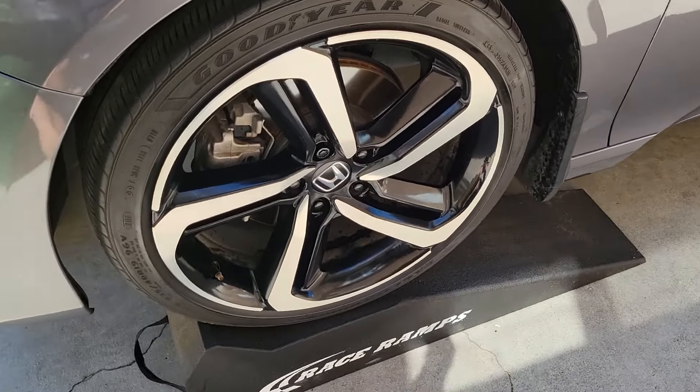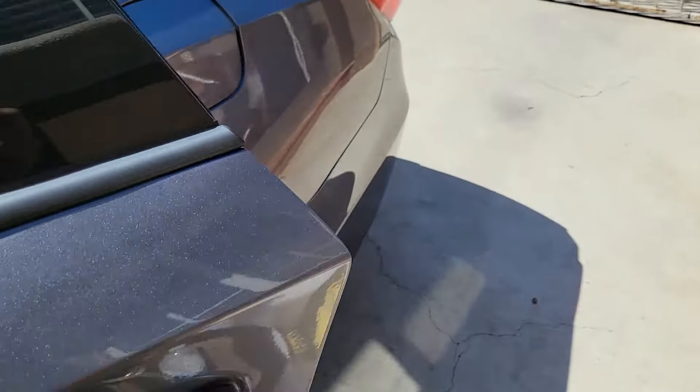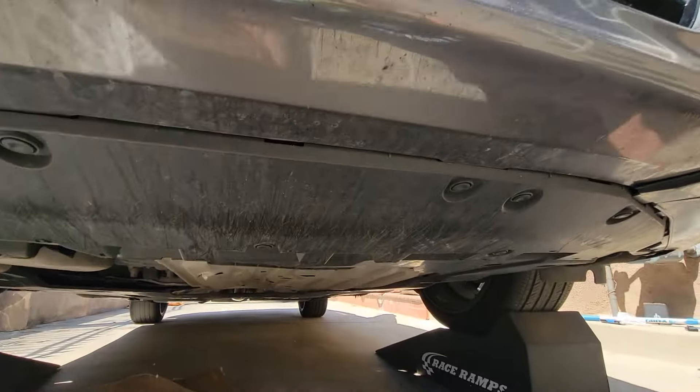You want to use jack stands, or in this case I like to use race ramps — either or. But if you use ramps, make sure to do it safely: apply the chalk and put the parking brake as well.